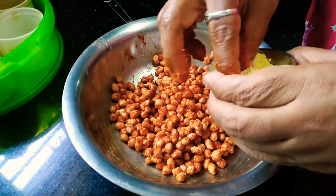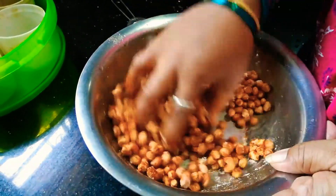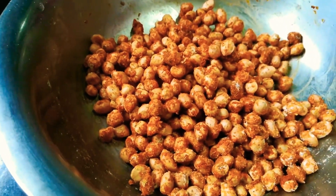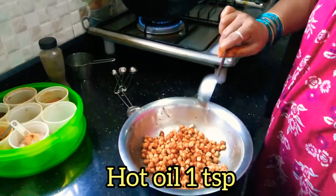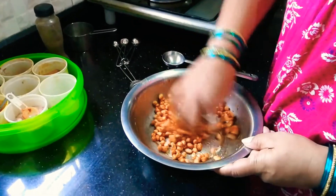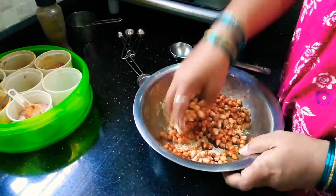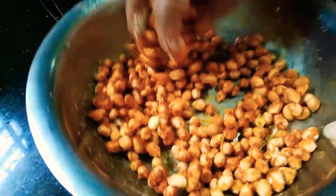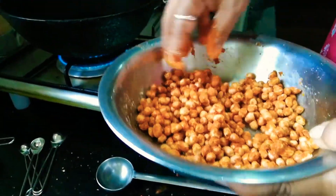Add a little bit to the heat. Now we will fry it with the dried up. This should be a dried up process.